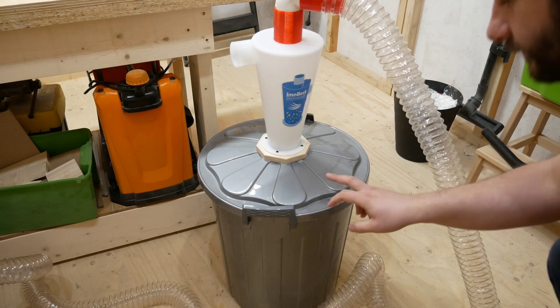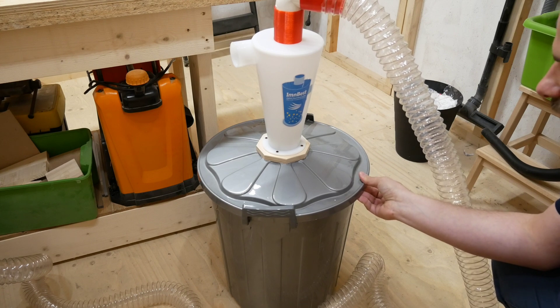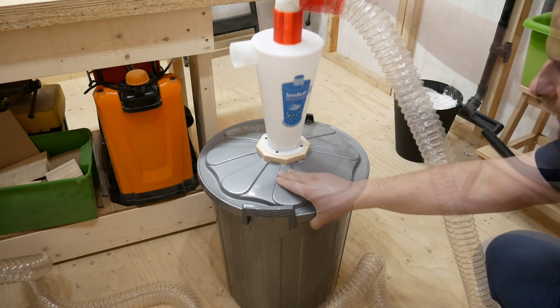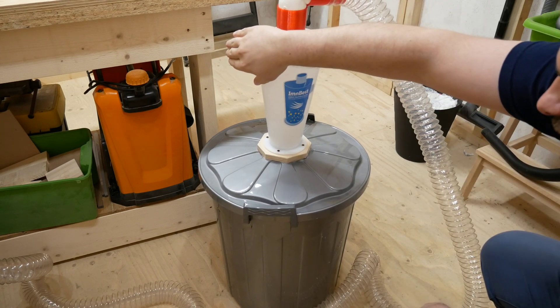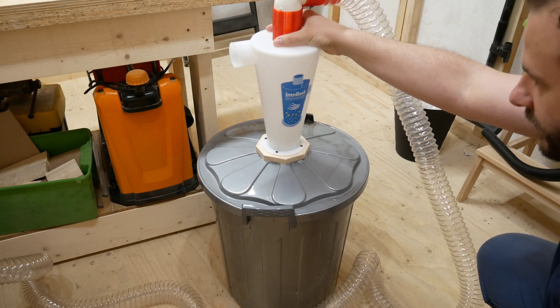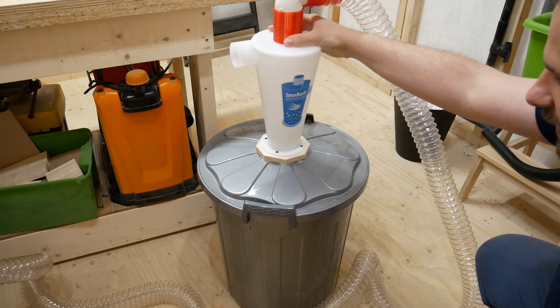We have a problem — the bin is actually airtight, which is very good, but it's too flimsy and it collapses when the input hose is closed. So I guess I will have to figure out something else.